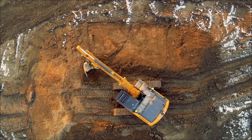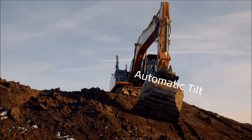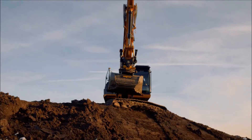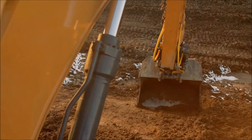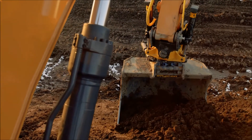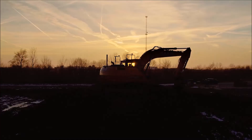Reducing operator fatigue, simplifying use of the tilt rotator regardless of operator experience, and ensuring the correct target slope is achieved are some advantages of inviting the Leica IXE Co-Pilot into the cab with you.